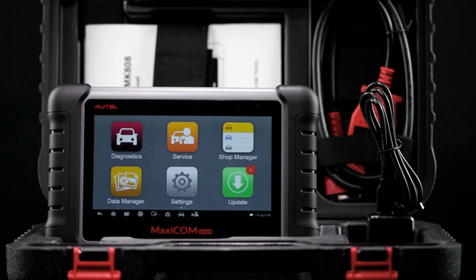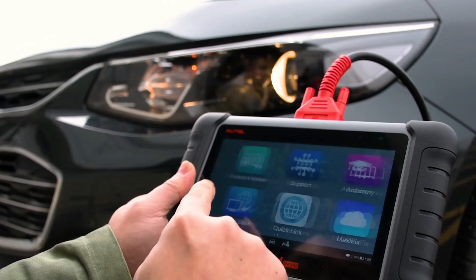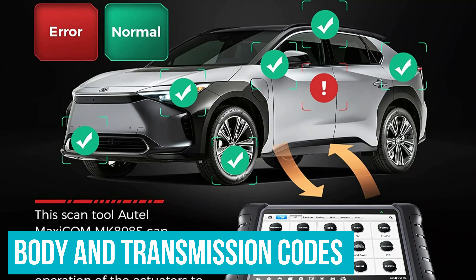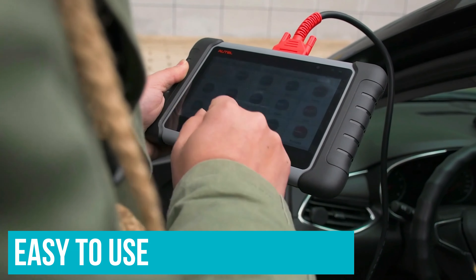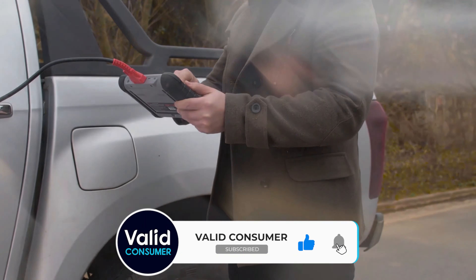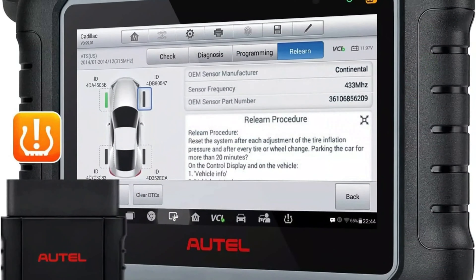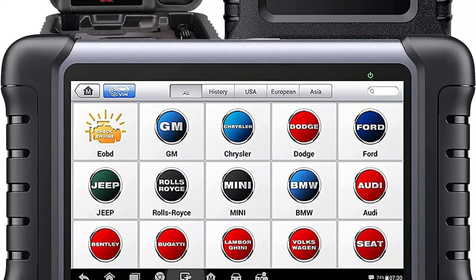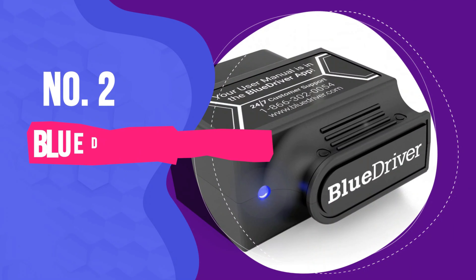Number 5: Launch CRP123X Elite OBD2 Scanner. With a price point under $200, this plug-in OBD2 scanner is a great option for a new technician just starting out or a seasoned DIY mechanic who knows their way around a car. The Launch CRP123X comes with a large 5-inch color display HD touchscreen for easy viewing and is rechargeable so it's ready whenever you need it. The scan tool works with over 57 car brands covering OBD2, EOBD, and JOBD vehicles. It also includes a battery voltage tester and automatic VIN technology to help you identify your car quickly without having to enter it manually.